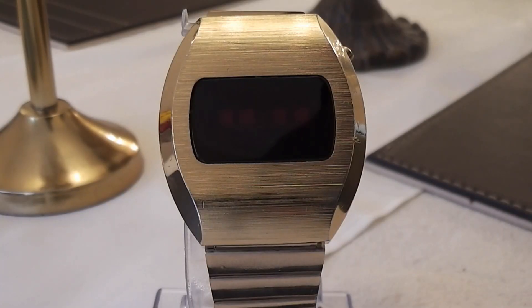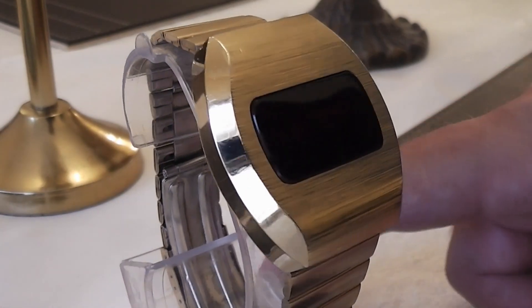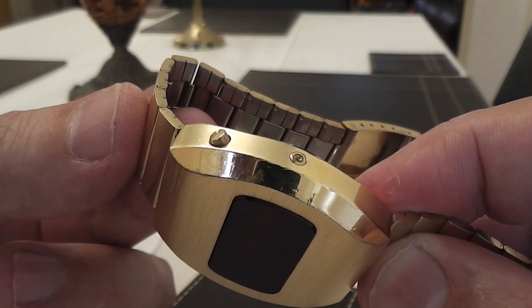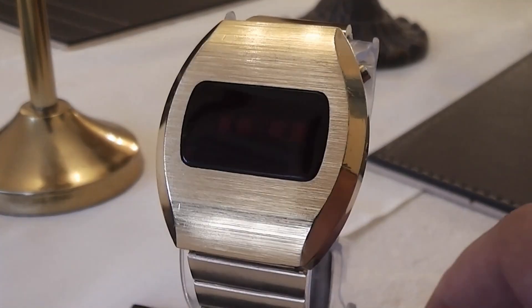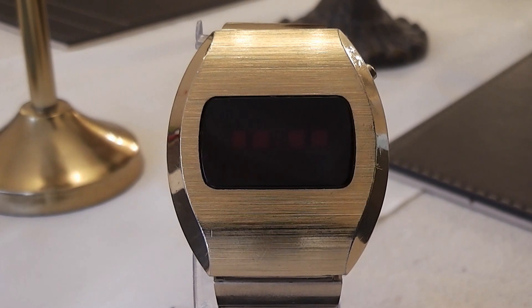The watch has quite a chunky, heavy gold plated stainless steel case. On the right hand side of the watch it has two buttons: one for the time and mode, and the other countersunk to set the time and date. The face itself has a section of red tinted glass and through it you can just about see the LEDs under it.